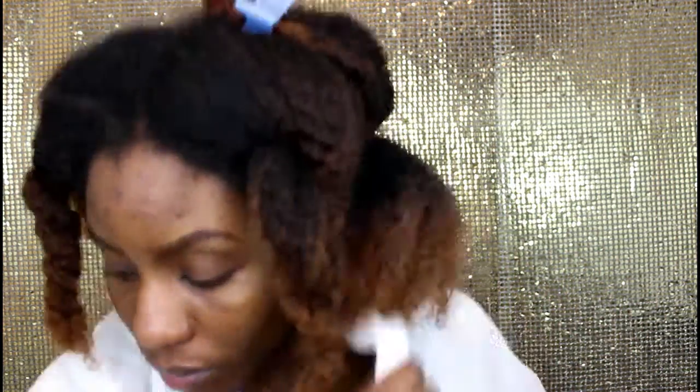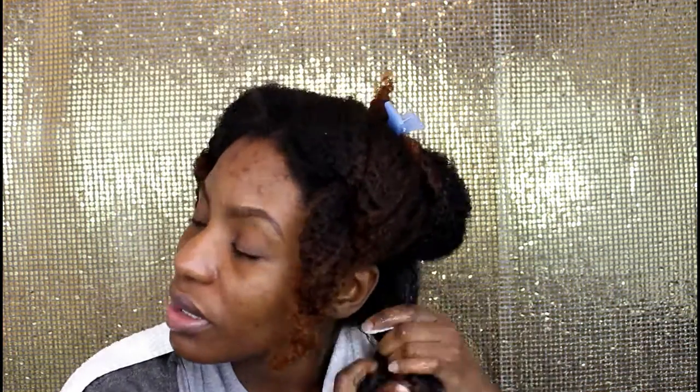Then I take my favorite gel from Aunt Jackie's, which is the Don't Shrink Flaxseed Elongating Curling Gel. This is the only gel that does not flake on me — forget all those other gels that flake, this is the one. I take a good amount and start working it into my hair. You can see my curls start defining themselves. I really work the gel in while finger detangling, and I also shingle some curls because some need a little help. The hair at the back of my head is shorter, so I shingle those to boost them up.